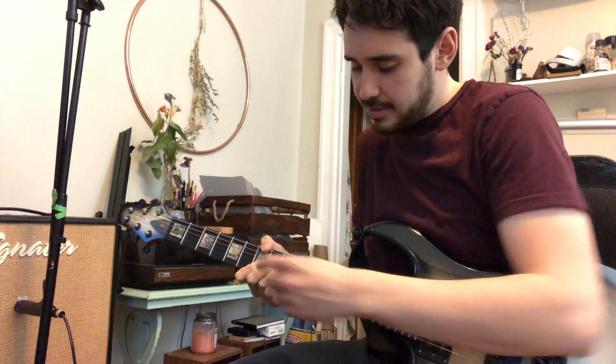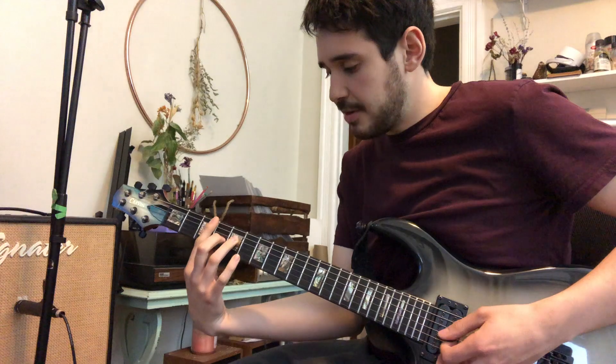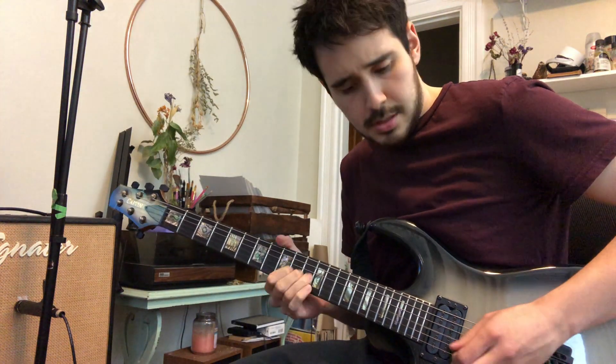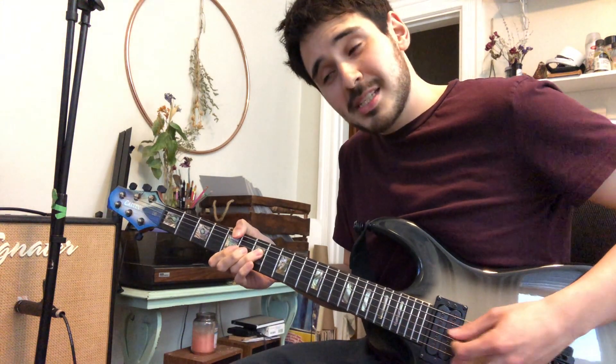7 on the low E, 9 on the D, 7 on the G. 3, 5, 4 — skipping the A string. 5, 7, 6 — skipping the A string.